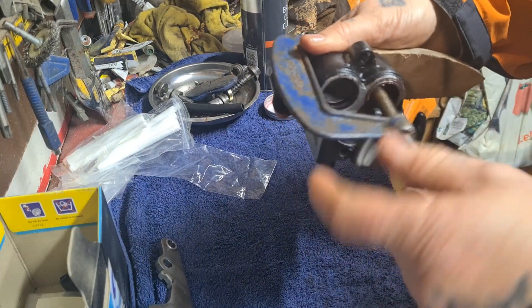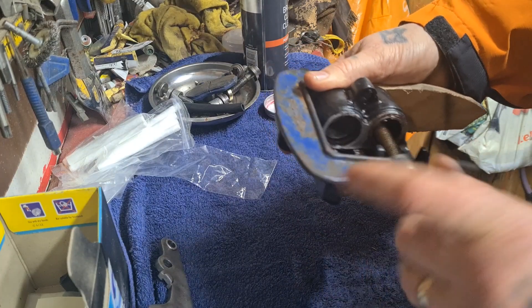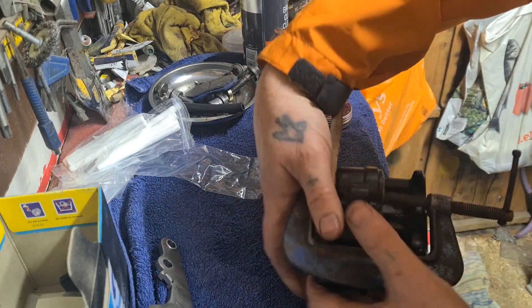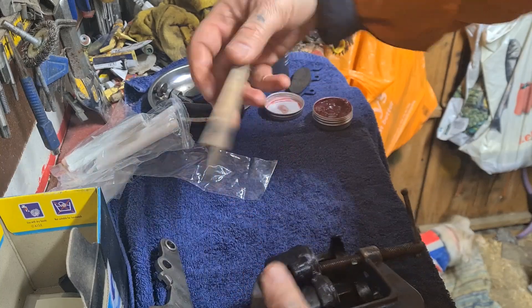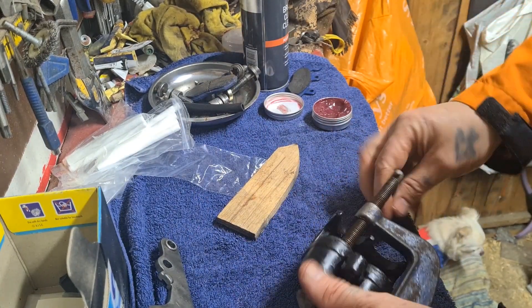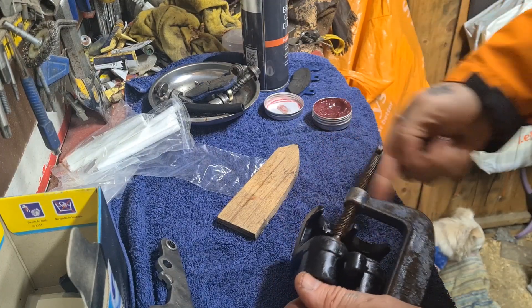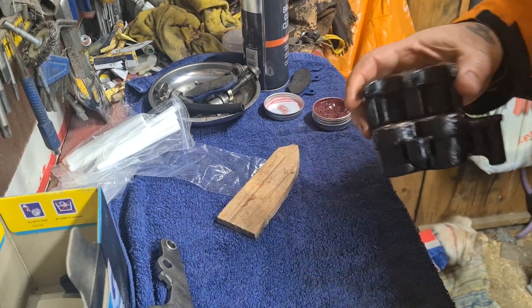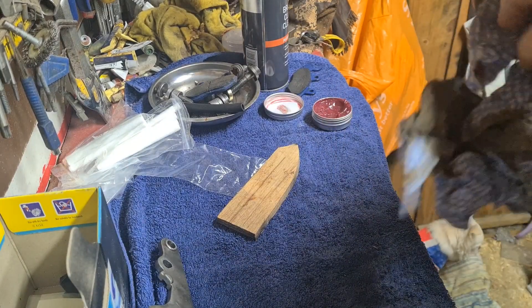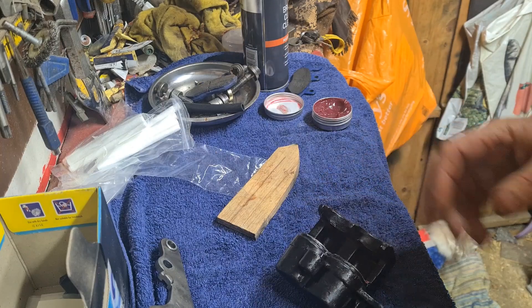I'll just take it right back for now. Once these calipers are rebuilt, then it's a case of getting it on the bike and a bleed through, and getting them functioning as they're meant to be. So that's one piston done — same with the next.